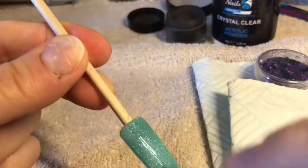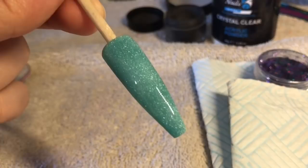I just had to show you this colour, top coated. You don't actually have to top coat the nail right now — I just wanted to show you this colour. Oh my gosh, it's so nice.